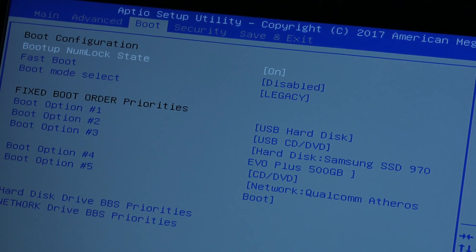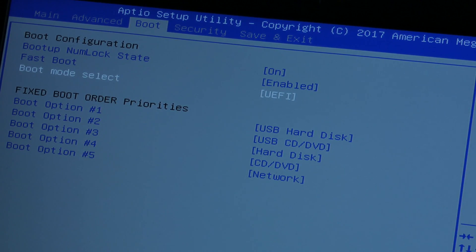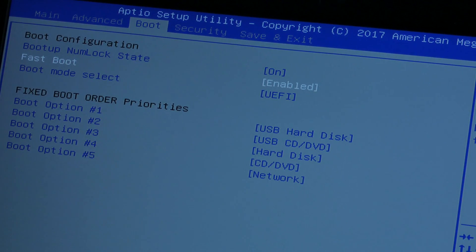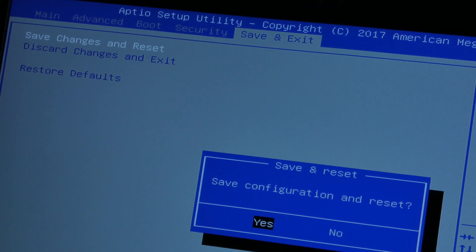One important thing: make sure your BIOS is set to UEFI. These types of PCIe drives require UEFI — if you're set to Legacy mode it's not going to work. Legacy essentially means old-school booting, basically SATA. Make sure UEFI is enabled. Now I should be able to install a fresh Windows 10 on it.